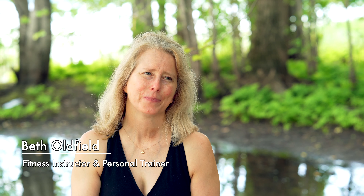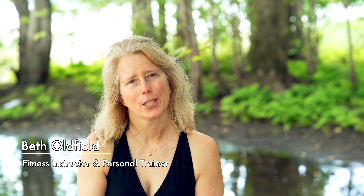Hi, my name is Beth Oldfield. I'm a fitness instructor and personal trainer with 20 years of experience in the fitness industry, and for the last two years I've been very passionate about teaching eccentrics to my students.